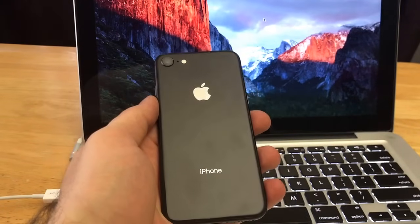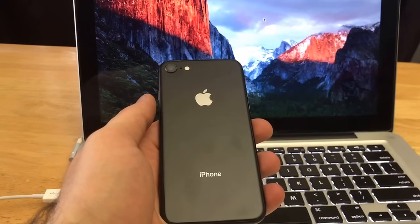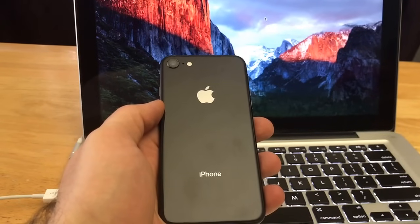Hello guys and gals and welcome to one of how to smartphones tutorial videos. This is a tutorial on the iPhone 8. I'll be showing you how to do a hard reset. If you guys like to help me out, go ahead and give this video a thumbs up and be sure to subscribe to my channel.